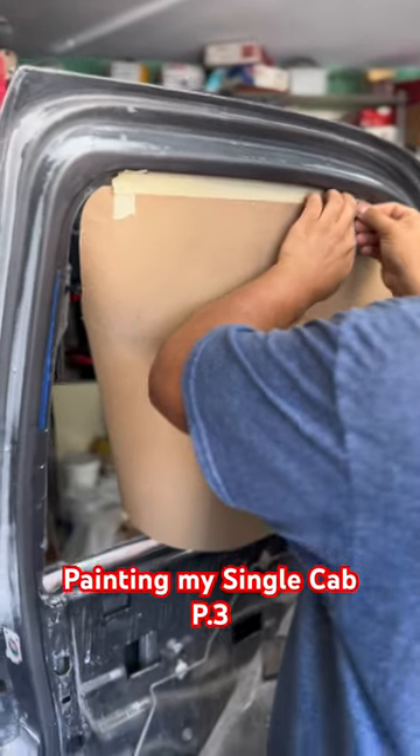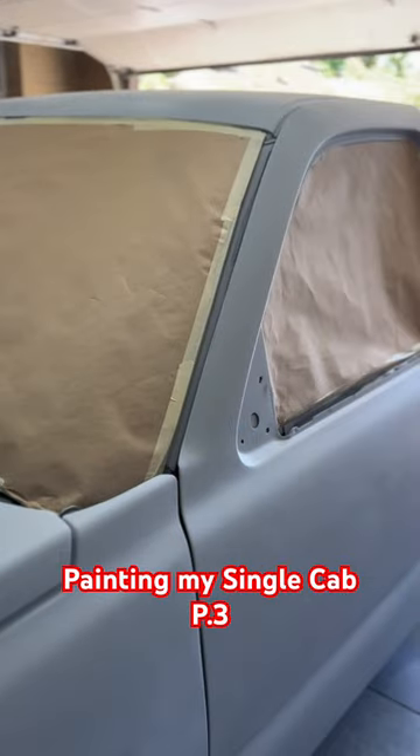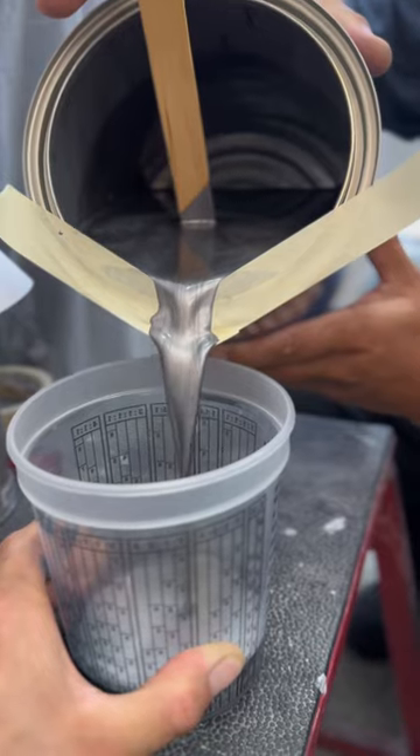All right guys, here we go — Part 3 of painting the single cab. Got the truck all cleaned up, got some new paper on there, go ahead and free the area of dust, and also go ahead and wet those floors so the dust doesn't rise. Here's the compressor for those asking — that's the size I use.